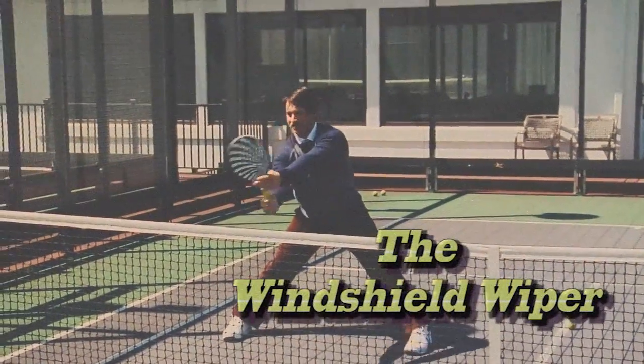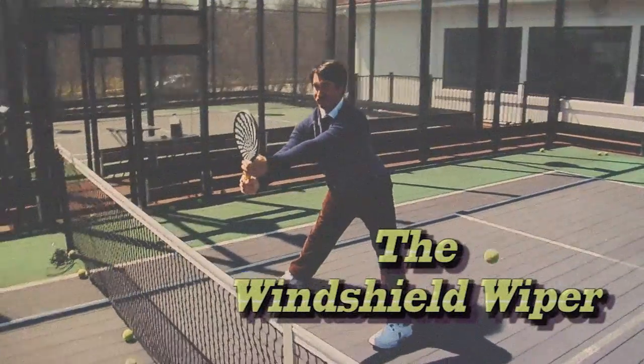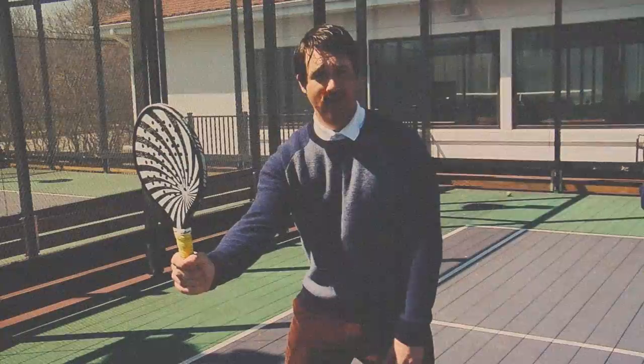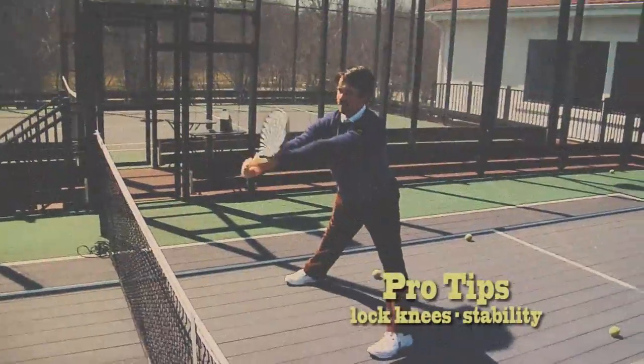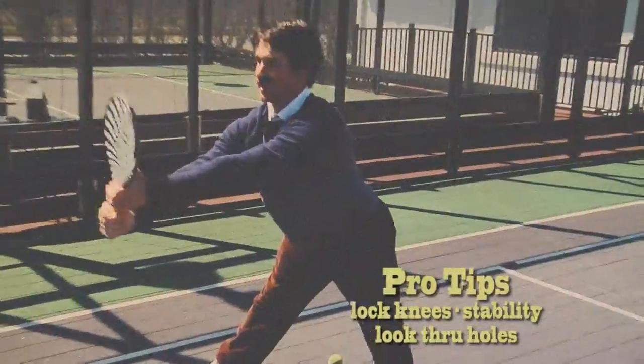The first one I'd like to talk about is the windshield wiper volley, which has a ton of utility on a paddleboard. What you want to do is get situated at the net, stick your paddle straight up at the 12 o'clock position, and maneuver it side to side like a windshield wiper. If you lock your knees, you're going to get way more stability when you volley. Remember to keep looking through the holes while your legs are locked in place.